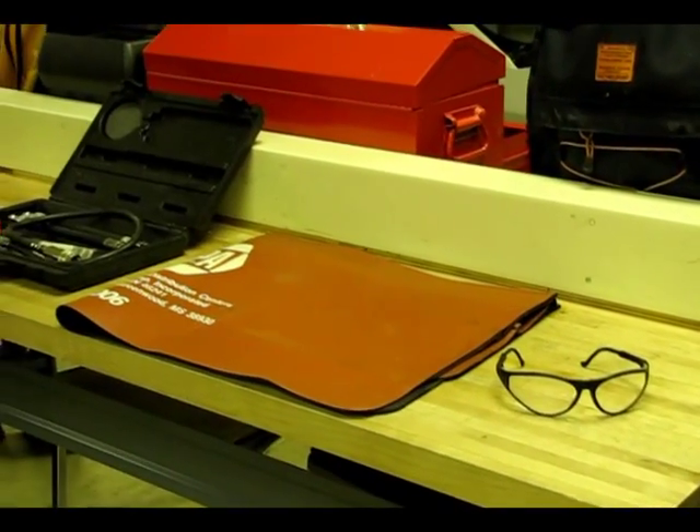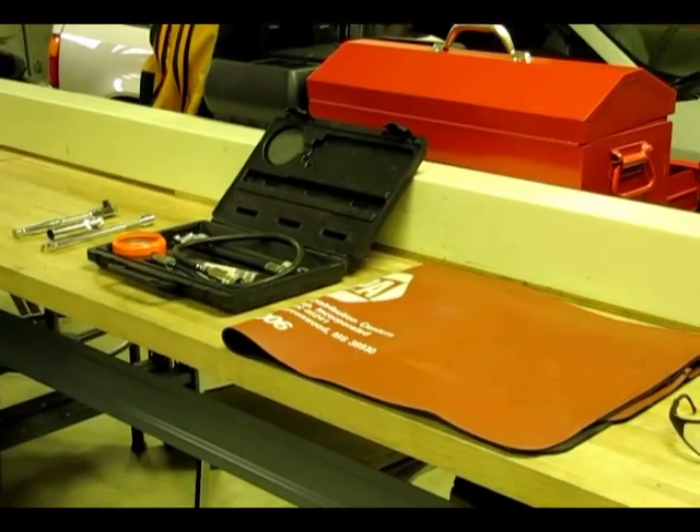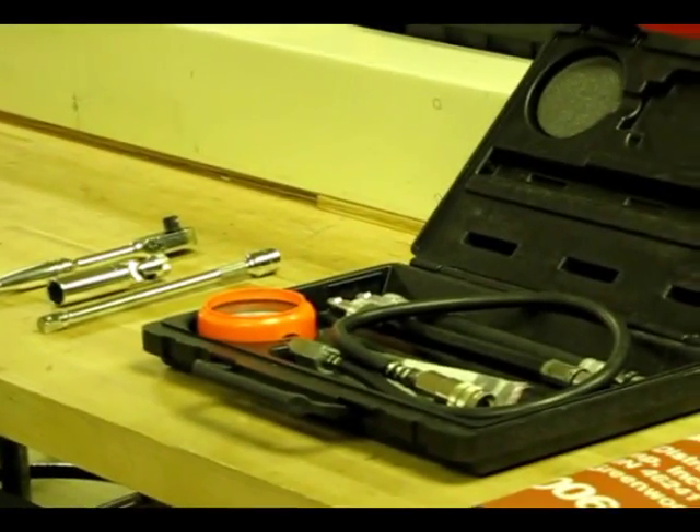Tools needed for this project are safety glasses, fender covers, a compression test kit, socket wrench, extension, plug wrench, and one friend.